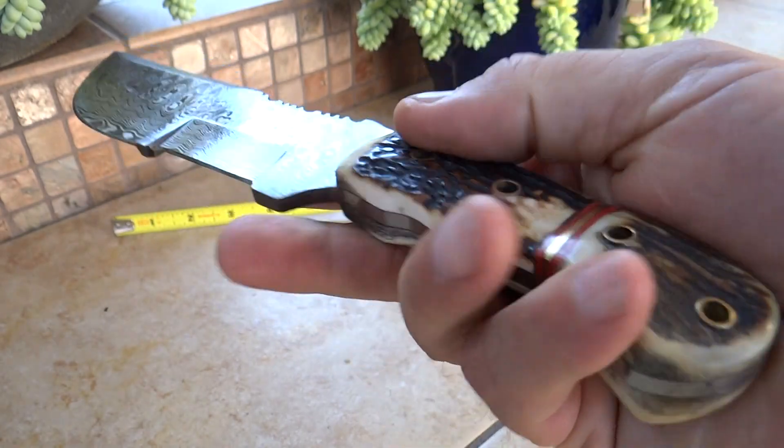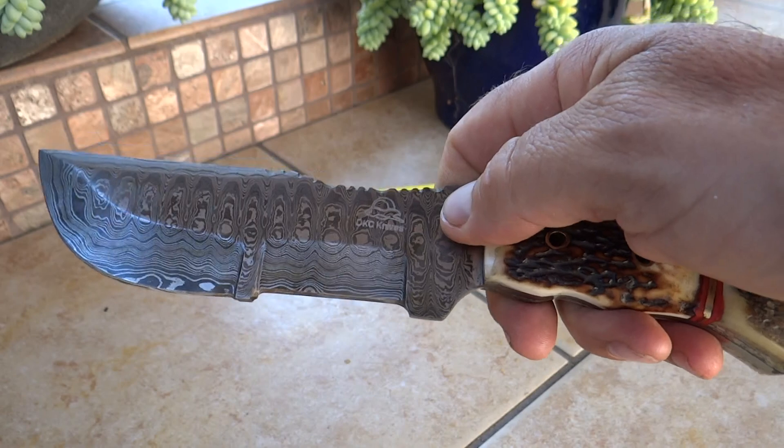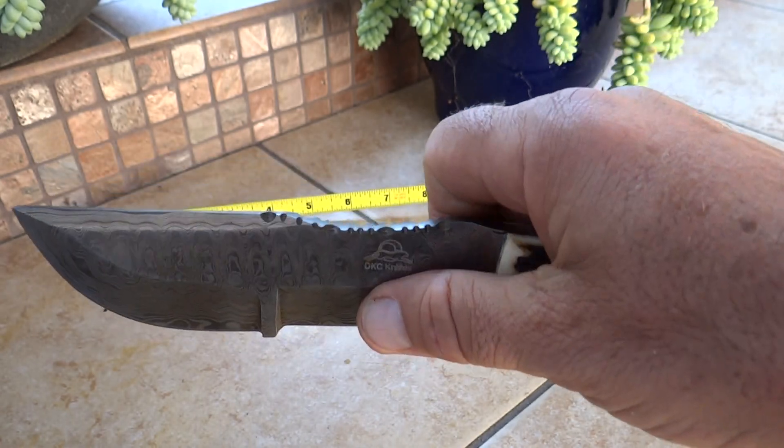All solid tang, comes all the way back. You're looking at beautiful staghorn in here, very classic tracker style with a separate cutting blade here.